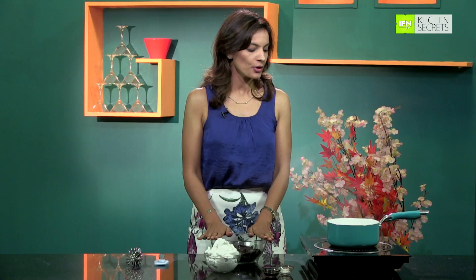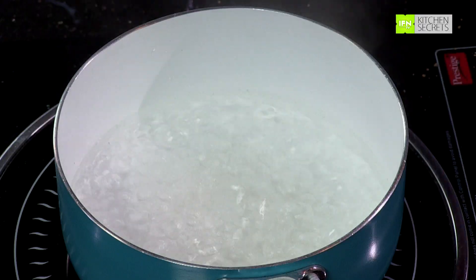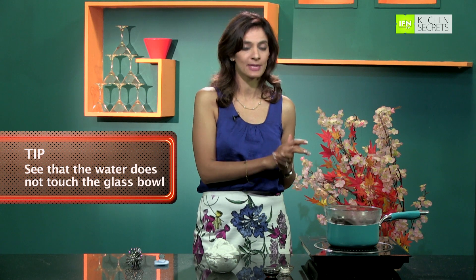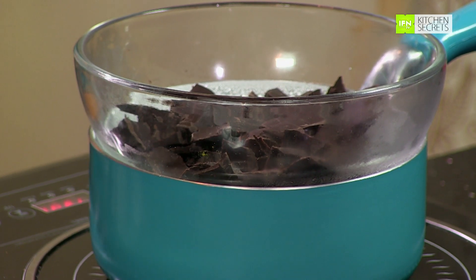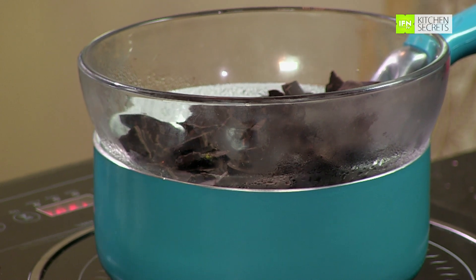While the tart is resting in the fridge, I am going to prepare the filling. I have a double boiler — I've taken some boiling water in a pan and I am going to place the chocolate in a glass bowl over the boiling water. The whole idea is that the steam from the boiling water melts the chocolate, and the water must not touch the glass bowl at any point in time. Just let the dark chocolate melt till it's really smooth and silky.